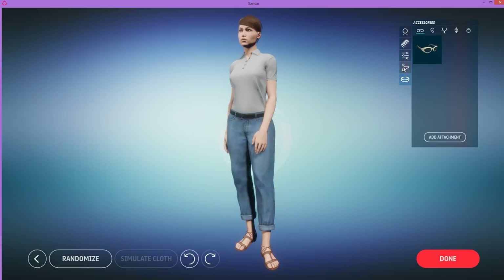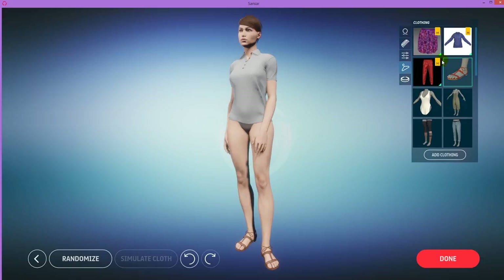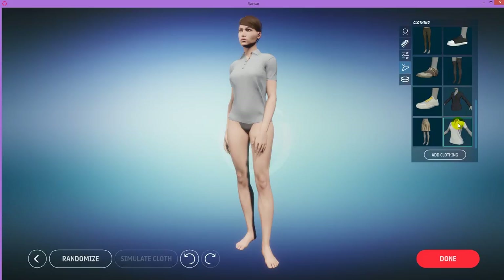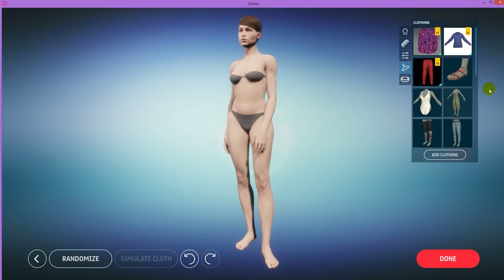This icon here is for clothes and that's where the fun is. If you want to get rid of the clothes she's wearing now, just unselect it — the clothes she's wearing has a green outline, just click that to deselect it. Here's some default clothing that comes for free with Sansar. Clothing you import from Marvelous has this orange thing with an M. If you are playing in Sansar and you buy clothing, it will appear in here in your clothing selection.